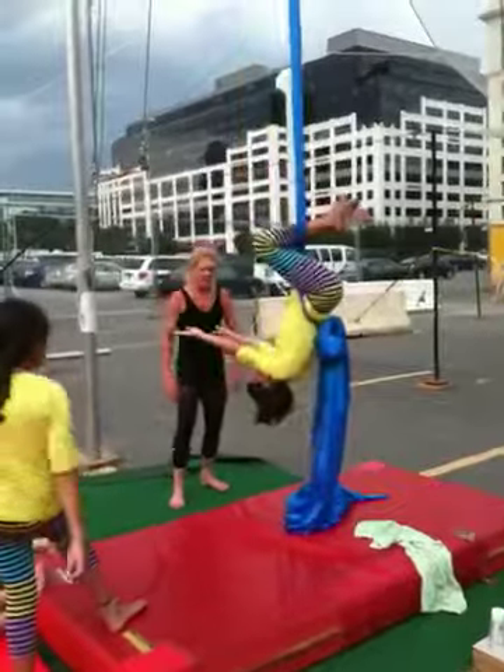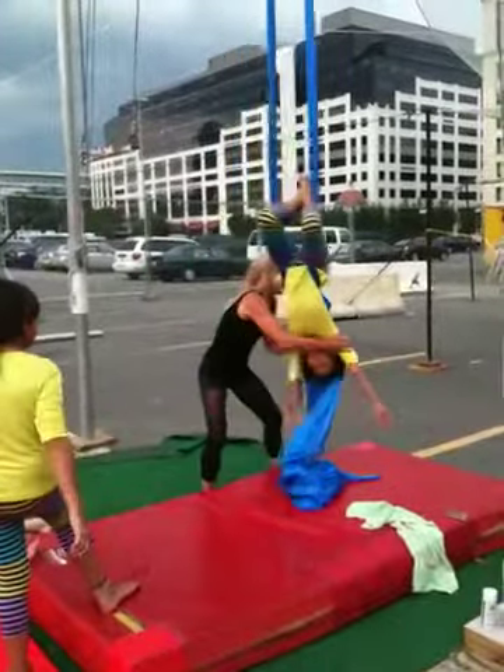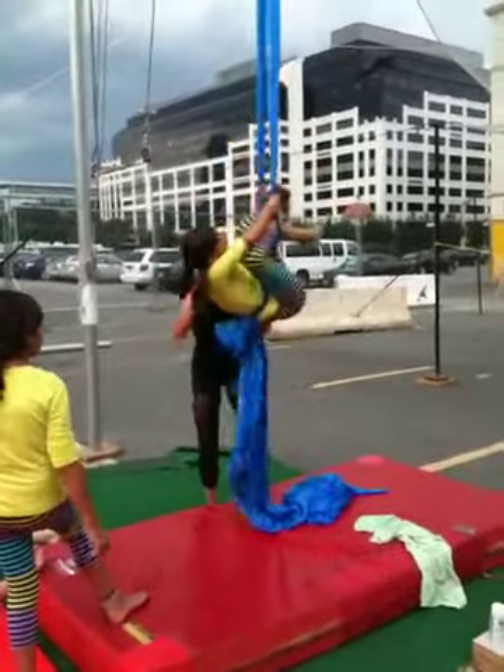Swing back and forth. Feet up. First position. Put the thigh. Up. Final. We're doing up. Back. Up — wait, wait, wait. Up. There you go.